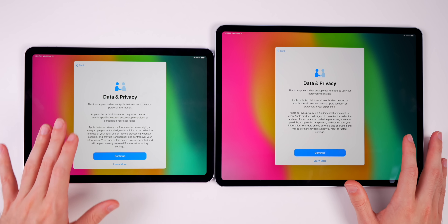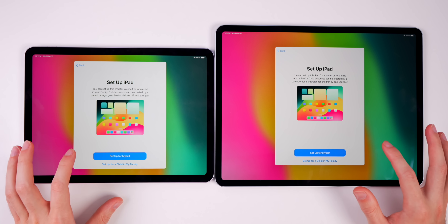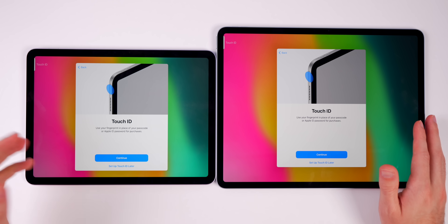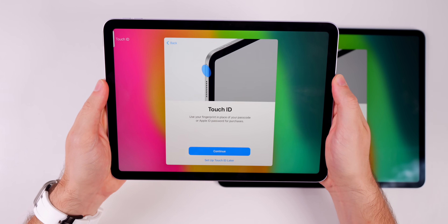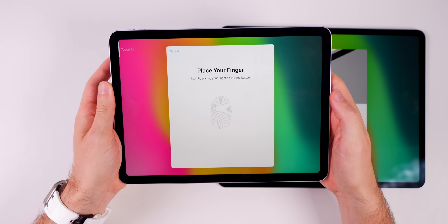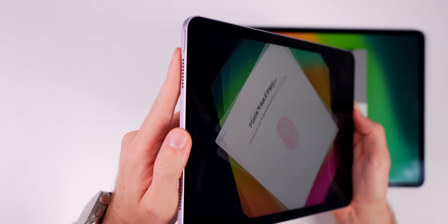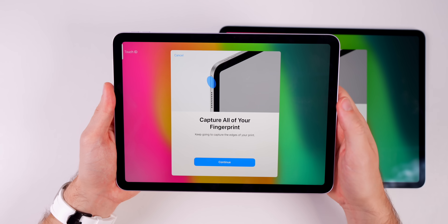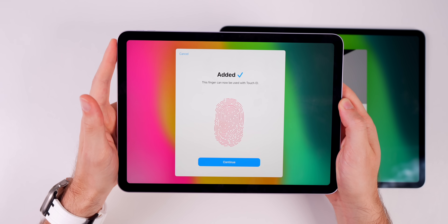Past the data and privacy screen, you get the option to set up for a child or yourself. Then comes Touch ID setup on the top button, just like the previous iPad Air. I'm going to use my left index finger since I'm usually in landscape mode — that worked well on the previous generation. You just tap up and down on the button to capture your fingerprint, similar to Face ID on your phone.